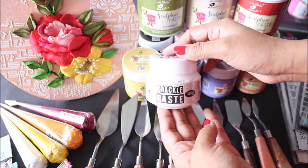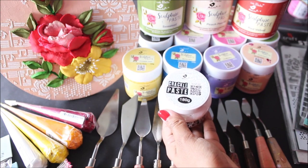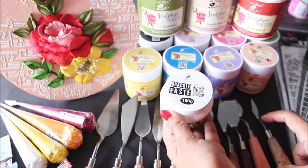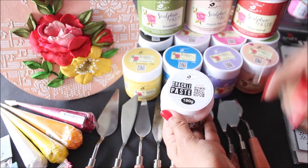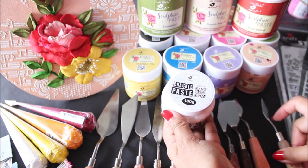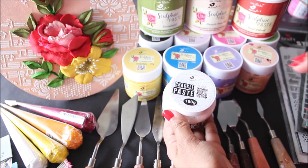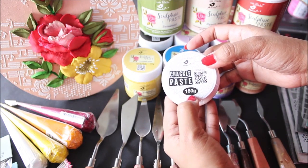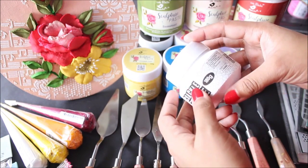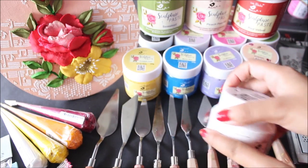The next item is crackle paste, one of the easiest crackle pastes available in the market. Simply scoop it out using a palette knife and place it on the base, smooth it out, let it dry naturally, and you will get a beautiful crackle effect on the base. A 180-gram pack of crackle paste costs about 249 rupees and is really worth it.